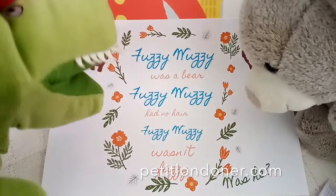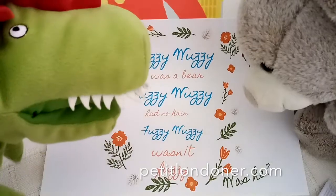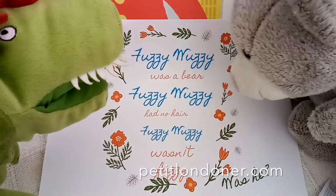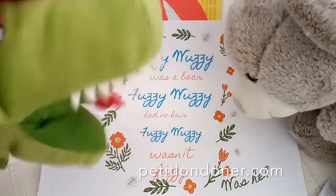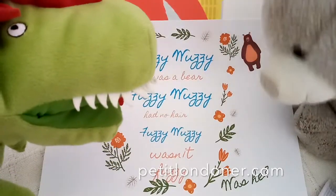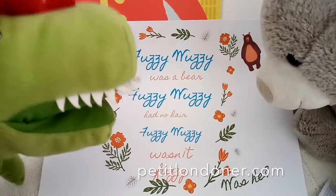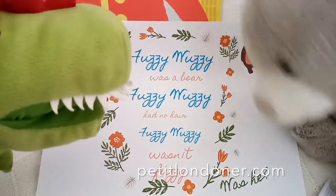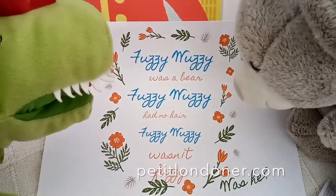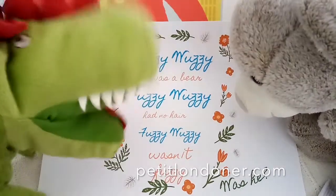No, no, no — it's not 'Fuzzy Woozy,' it's 'Fuzzy Wuzzy!' Okay, okay. Fuzzy Wuzzy was a bear, Fuzzy Wuzzy... No, no, no — let's try again. I'll say it one more time: Fuzzy Wuzzy was a bear, Fuzzy Wuzzy had no hair, Fuzzy Wuzzy wasn't fuzzy, was he? Now you try. Fuzzy Wuzzy was a bear, Fuzzy Wuzzy had no hair, Fuzzy Wuzzy... Wow, you're wrong again!